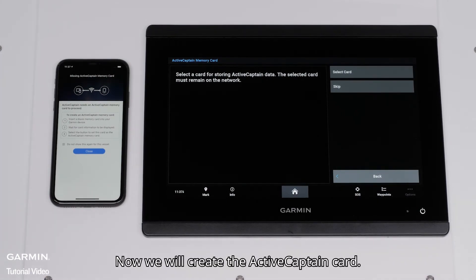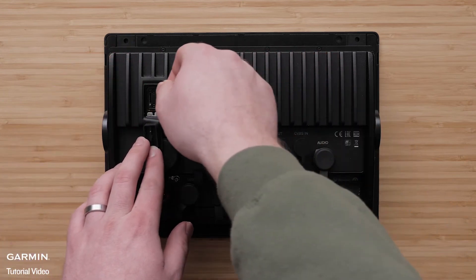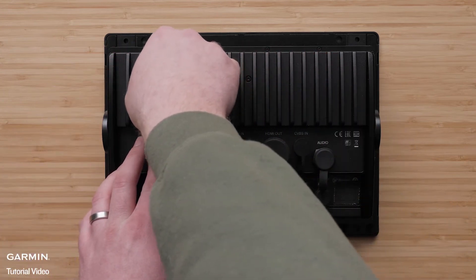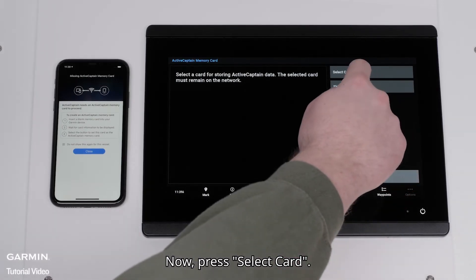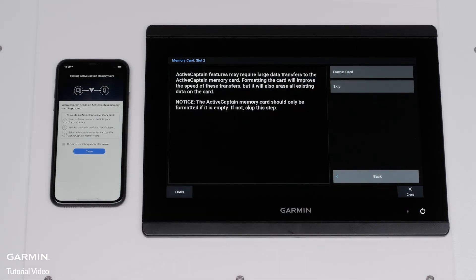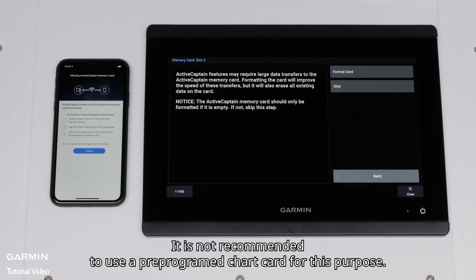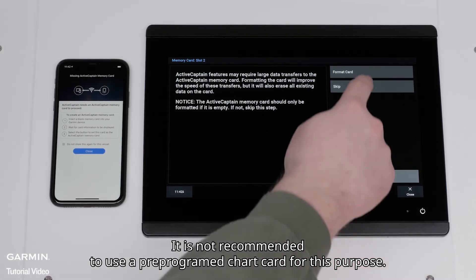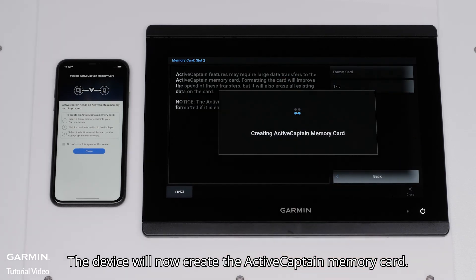Now we will create the ActiveCaptain card. Insert the card into your unit. Now press Select Card. Highlight the card you want to use and press Select. You will now be asked to format the card. This is recommended but will completely erase everything on the card. It is not recommended to use a pre-programmed chart card for this purpose. Select Yes to confirm completely erasing the card. The device will now create the ActiveCaptain memory card.